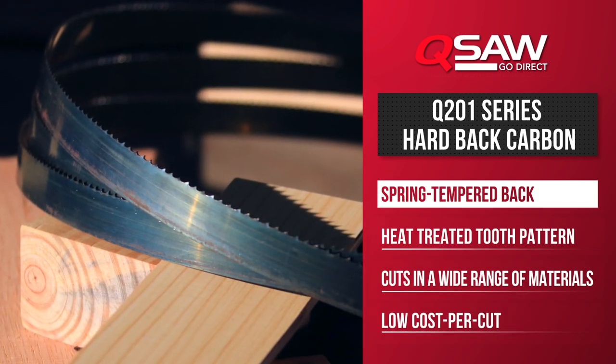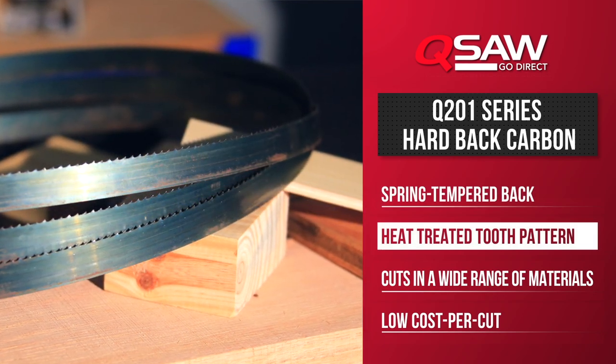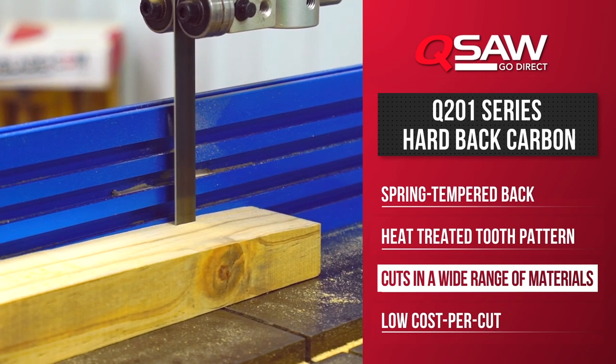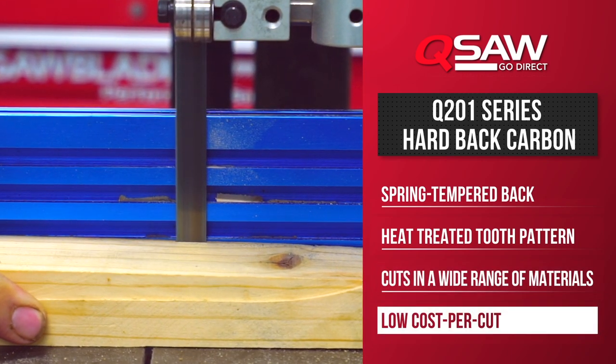The Q201 blade features a spring tempered back and a hardened tooth for added strength and blade longevity. It is for users needing to do small metal cutting projects and for premier resaws in wood.